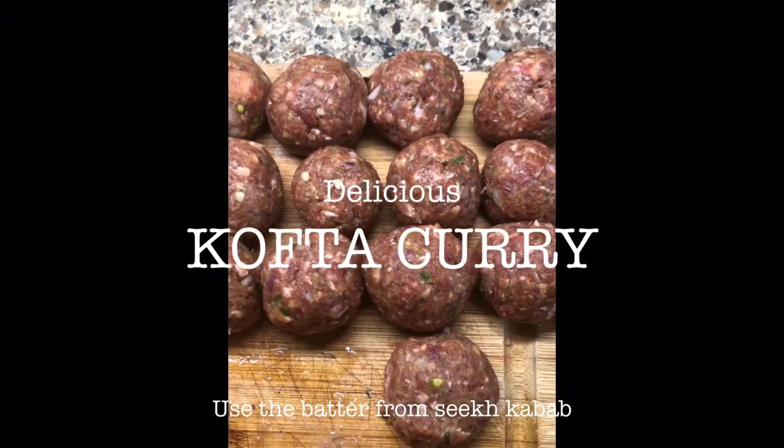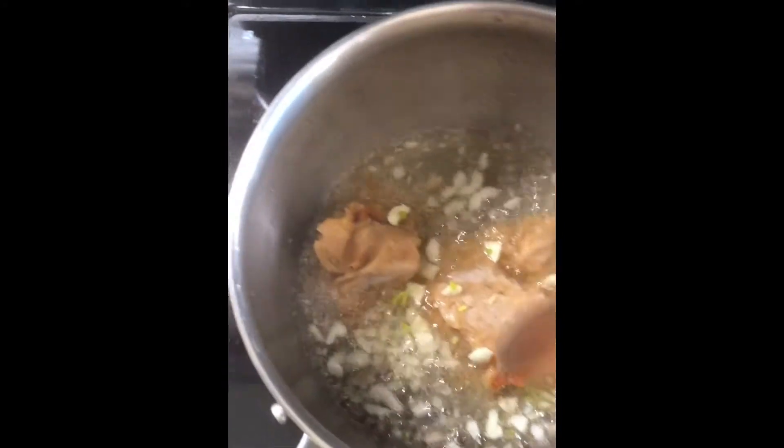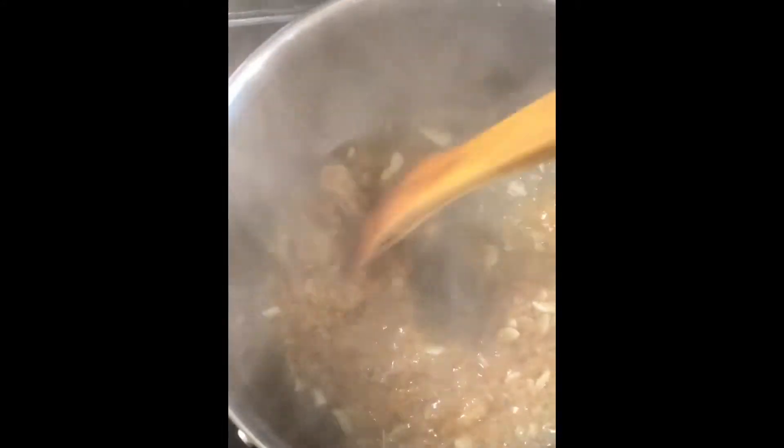We're going to make kofta using the same batter that we used to make seekh kebab in our previous recipe. I'm making the base for kofta curry using some onion paste. I usually fry my onions in advance, grind them, and freeze them. I took some of that and added fresh ginger and garlic, and let it cook, stirring well.